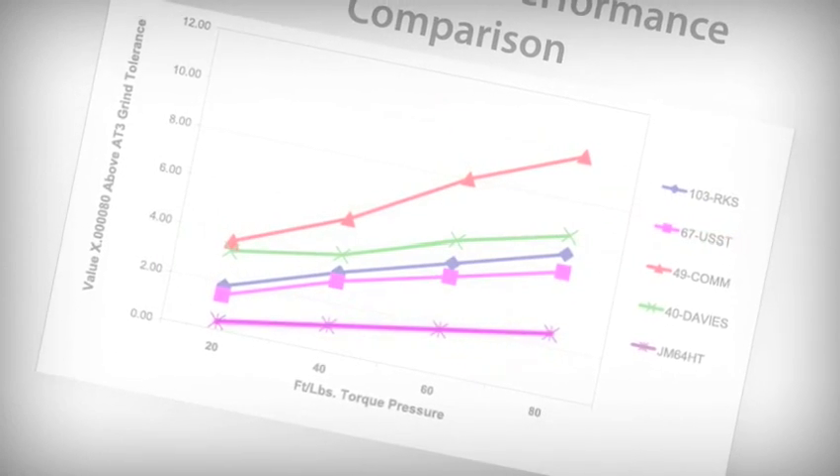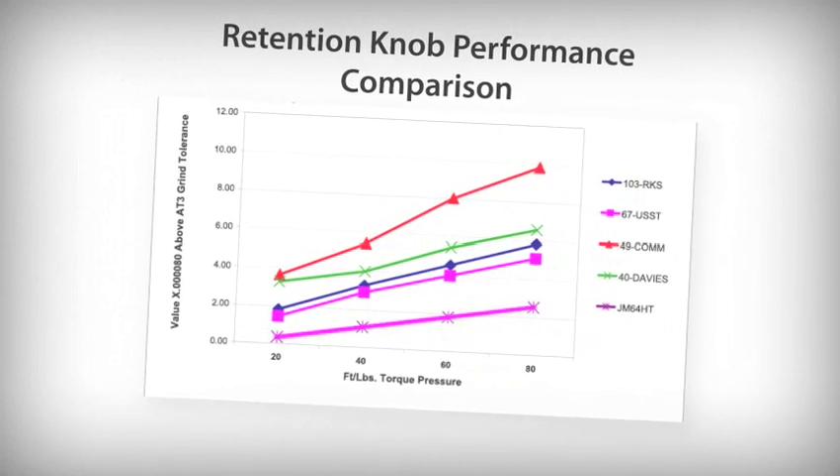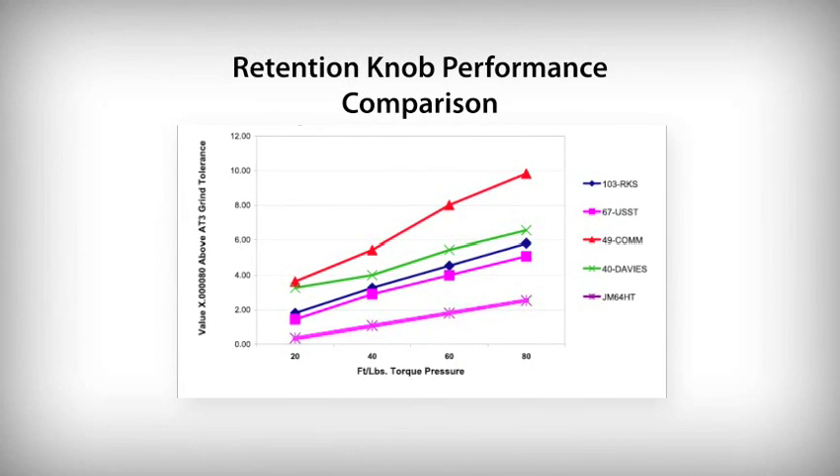The pressure exerted by the 60-degree angle of the threads of the standard retention knob results in growth in diameter of the small end of the tool holder shank. Testing performed by J&M Machine has proven that tool holders should be checked for expansion prior to their installation into the machines. But how do you easily, reliably, and affordably measure diameter change?